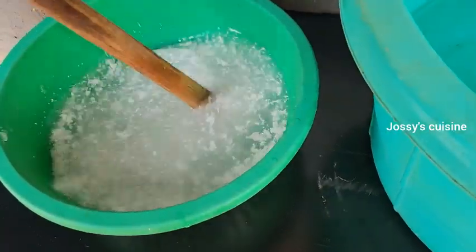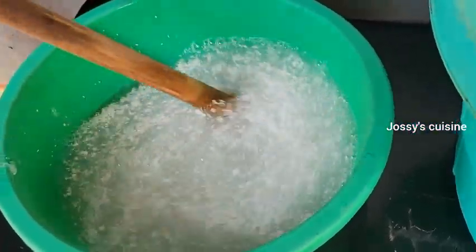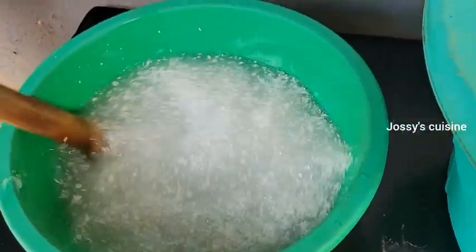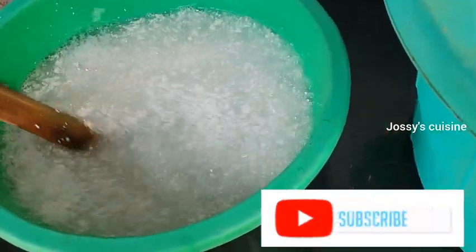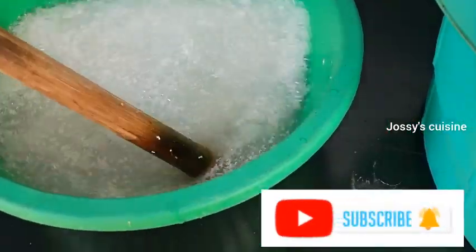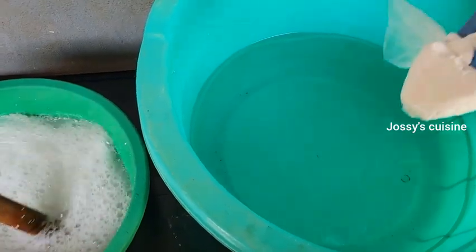We proceed to stir these three ingredients together in the 4 liters of water. If it's your first time stopping by, you are most welcome — hit the subscribe button. So let us proceed to the main production bowl.